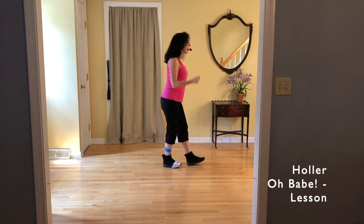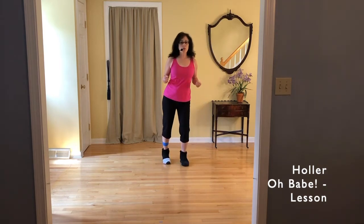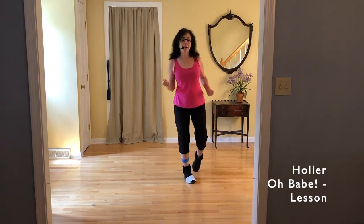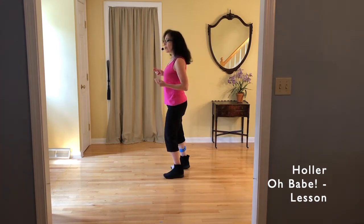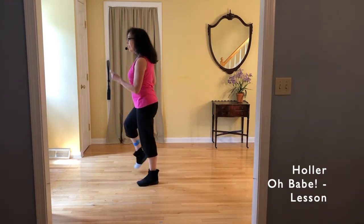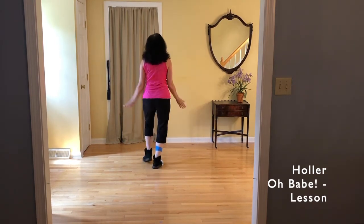Tap, hold, step, hold, tap, hold. Toe strut jazz. End it forward if you want. Slow half pivot to the left. Slow quarter pivot to the left. Two toe struts. Four boogie walks. Charleston here: tap, hold, step, hold, tap, hold. Toe strut jazz — toe, heel, toe, heel, toe, heel. Slow half pivot: step, hold, turn, hold. Slow quarter pivot. Two toe struts. Four boogie walks — boogie, boogie, boogie, boogie. Charleston: tap, hold, step, hold, tap, hold. Toe strut jazz. Slow half pivot. Slow quarter pivot. Two toe struts. Four boogie walks — boogie, boogie, boogie, boogie. And back to our Charleston.